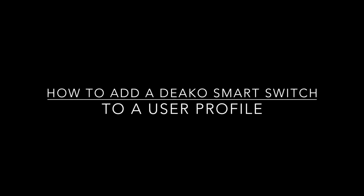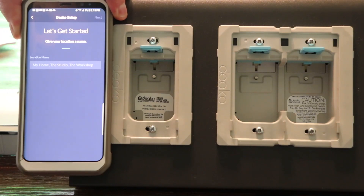In this video, we'll be going over the process of adding a Deco smart switch or smart dimmer to a user profile.